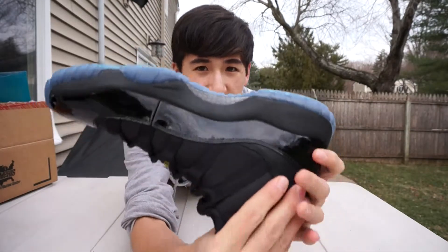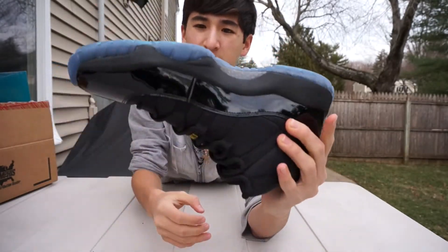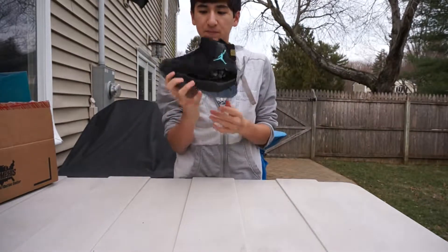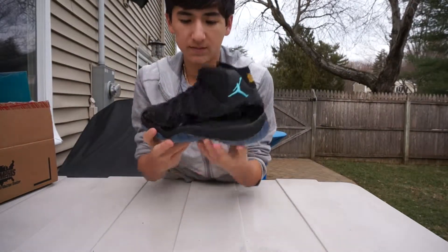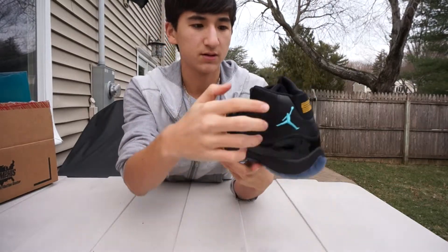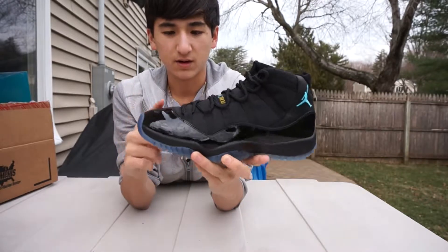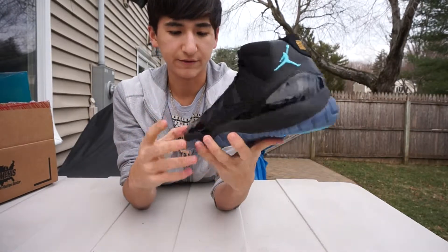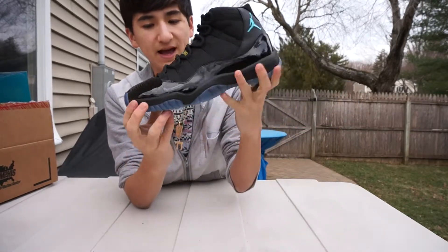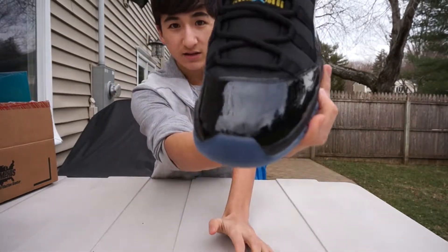You also have your carbon fiber shank right there. On the upper you have that black mesh material on most of the upper, and your really shiny and reflective black patent leather that goes around the whole shoe — see how shiny that is.